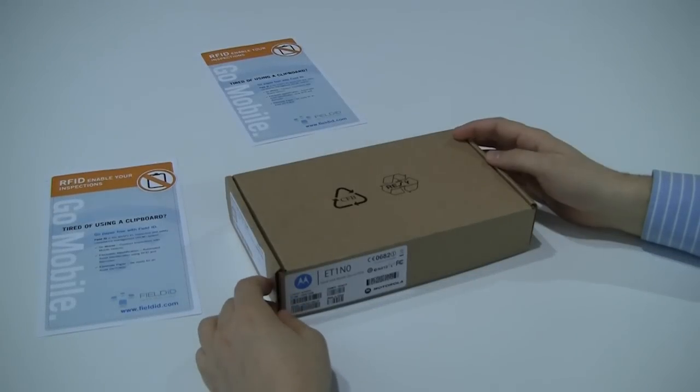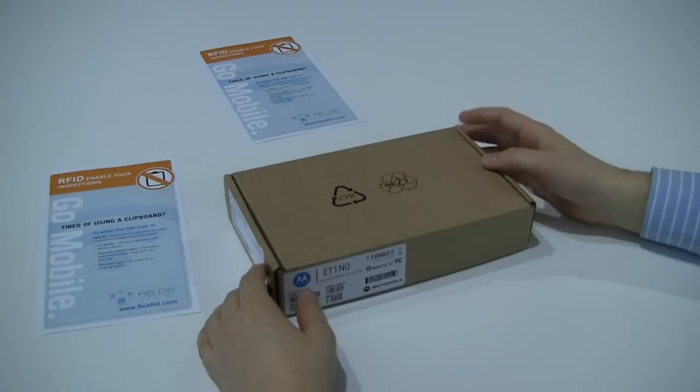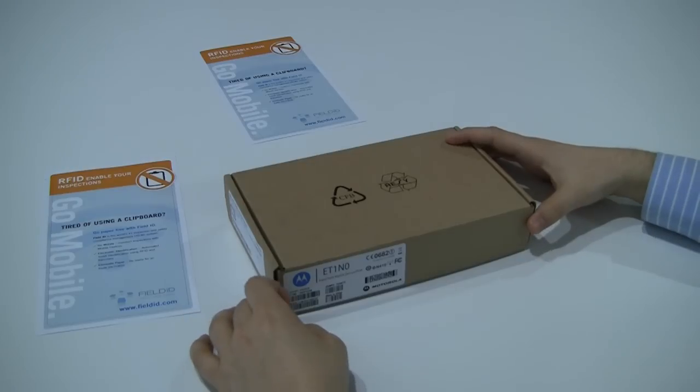Hello everyone. This is the customer success team here at Fuel.E, and as part of our regular commitment to bringing you video unboxings and showing you the latest devices, we have the latest device that's come through our door. Just came in through FedEx, just opened the package, and here we have a new Motorola tablet.